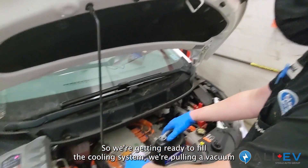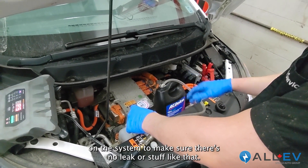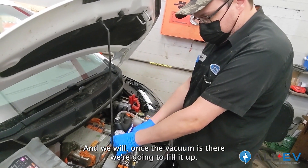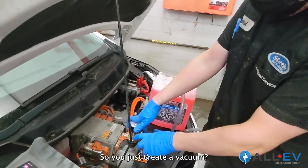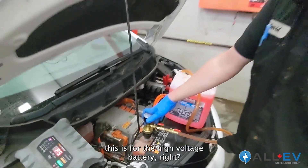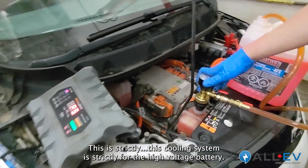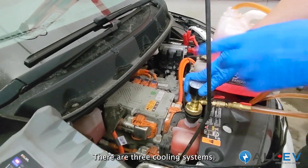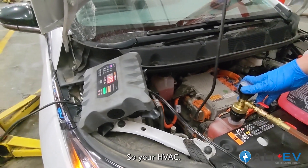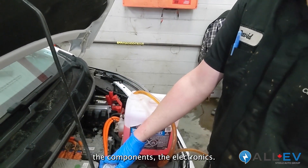We're getting ready to fill the cooling system — we're pulling a vacuum on the system to make sure there are no leaks. Once the vacuum holds, we fill it up. This cooling system is strictly for the high voltage battery. There are actually three cooling systems: this one is for the high voltage battery, one back here is for the cabin air — your HVAC — and another on this side is for the electronics components.